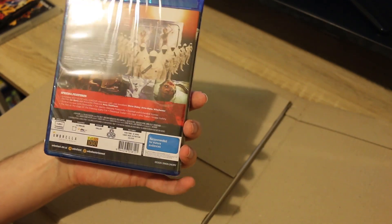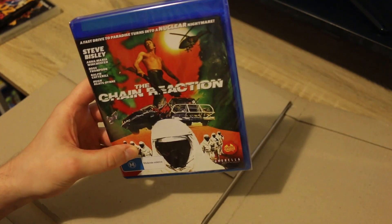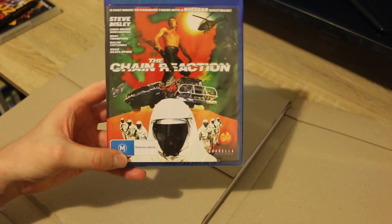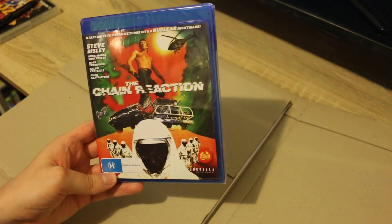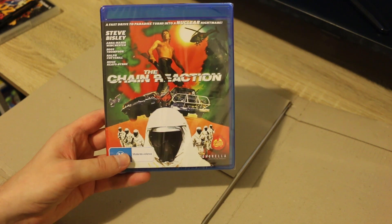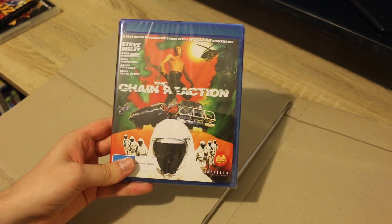This one has Steve Bisley. It's directed by Ian Barry but most famously known for having action scenes directed by Mad Max director George Miller. Steve Bisley stars in this one. I absolutely love the new cover art that Umbrella has put on the Blu-ray. I believe there's also an alternate cover art which I'll get to in a second.